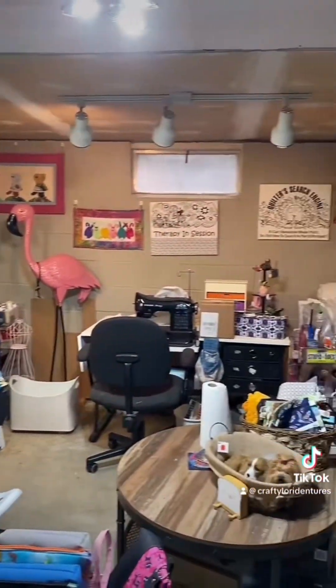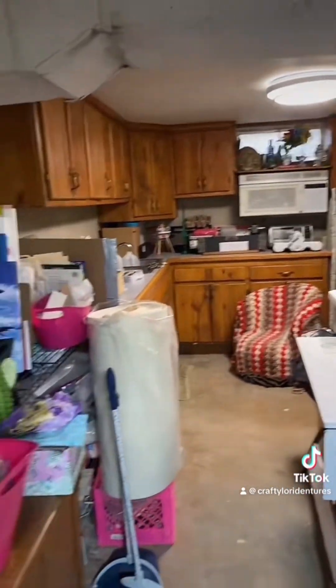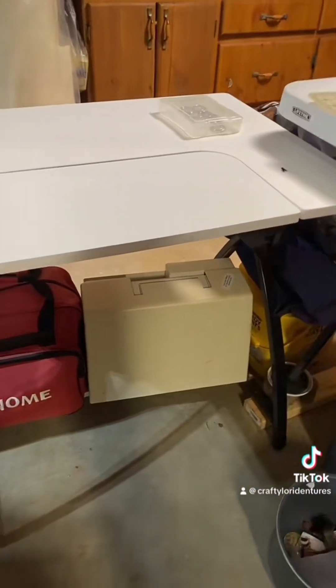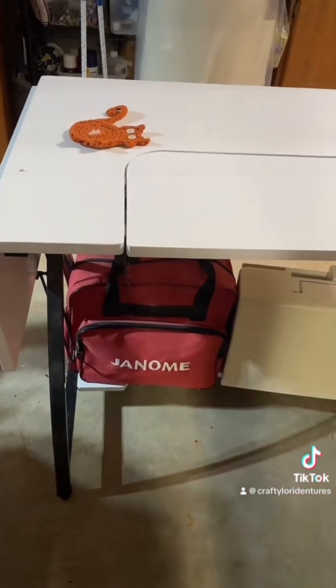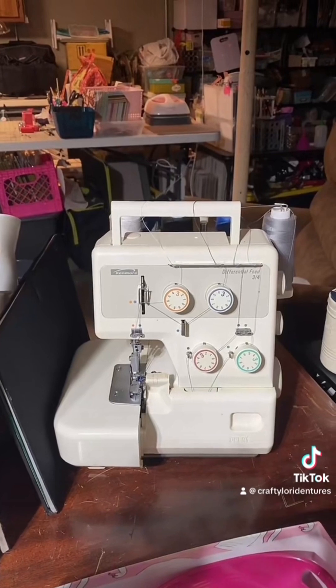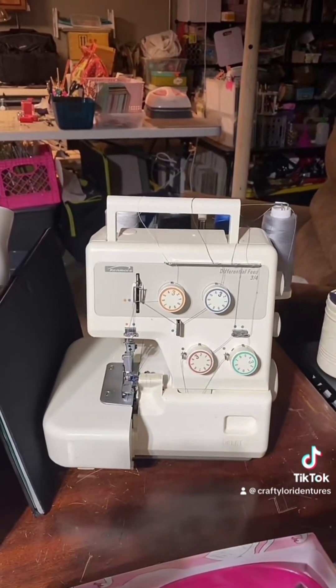I hope you enjoyed this little tour. This is my happy place. There are more sewing machines under here — that's a Husqvarna, and that Janome is actually the Hello Kitty edition Janome. And that is my serger, which I just move to another table when I want to use it.